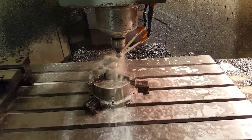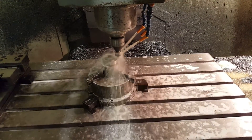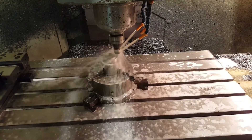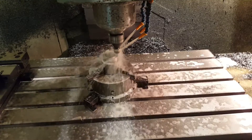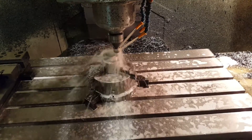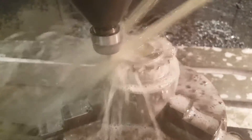So now the blank is finished, let's mill the teeth. There it is.